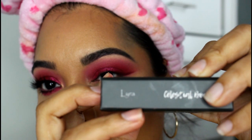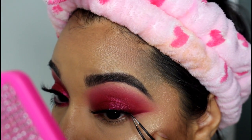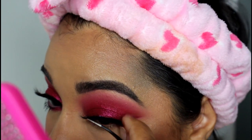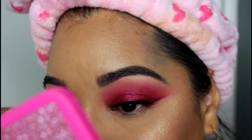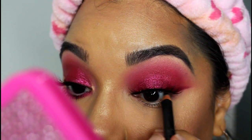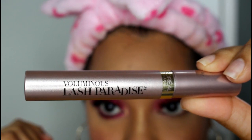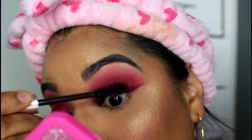I'm going to add false lashes to this look from the Crystal G collection — this is in the style Lyra. I use a black eyeliner to tight line, and then I go in with some mascara to blend my lashes in with my real lashes.